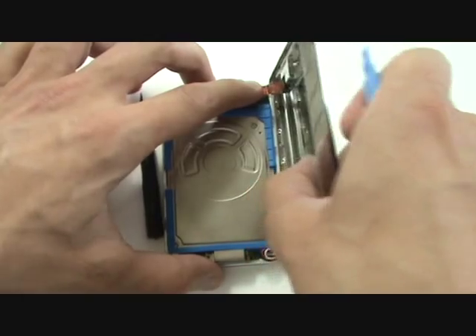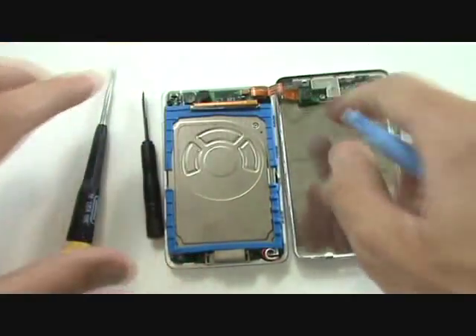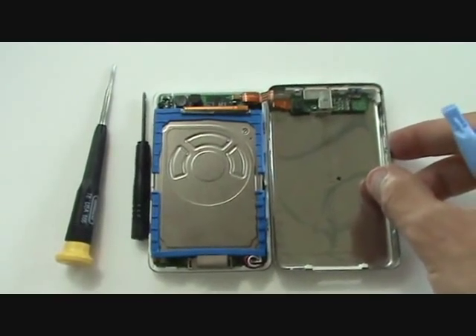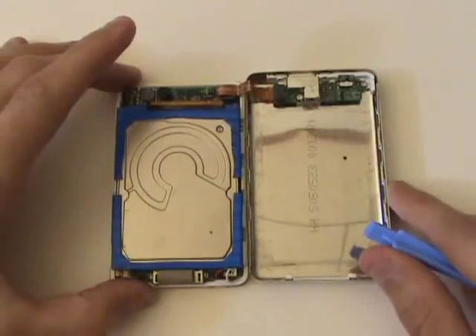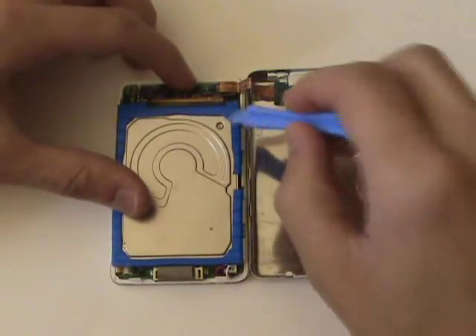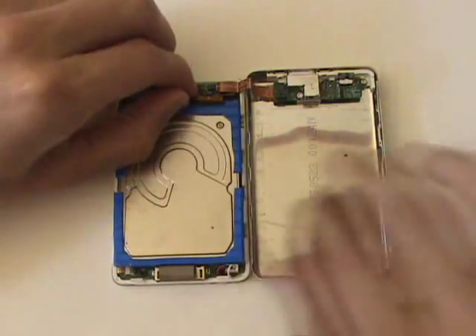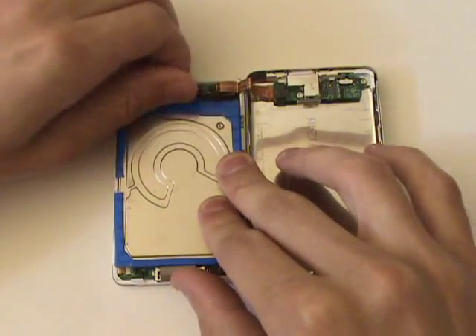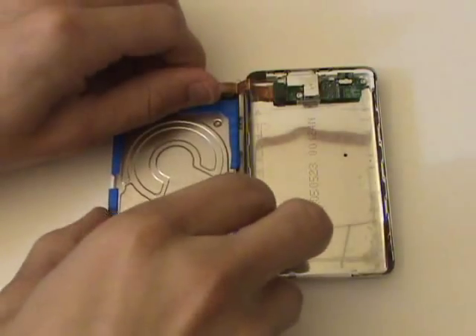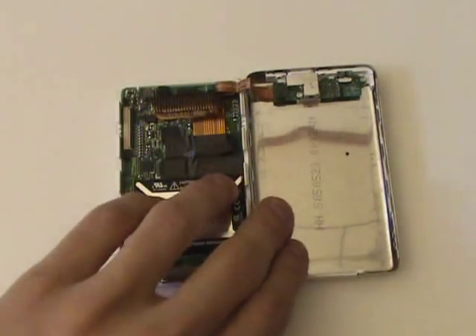Be careful because the headphone jack and hold switch assembly is still plugged into the logic board, and there's also adhesive holding the bend in the cable together. Our next step will be to remove the hard drive, so we're going to have to bend the cable up slightly at the top so that we can grab hold of the cable and pull the drive downwards. Be careful not to bend any of the small pins on the hard drive cable while removing the drive.